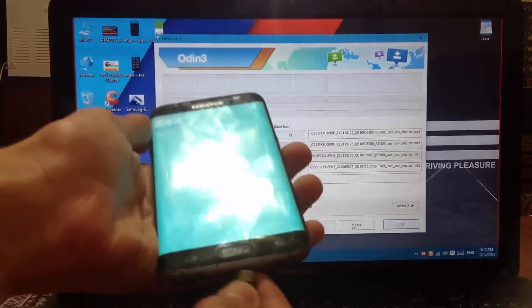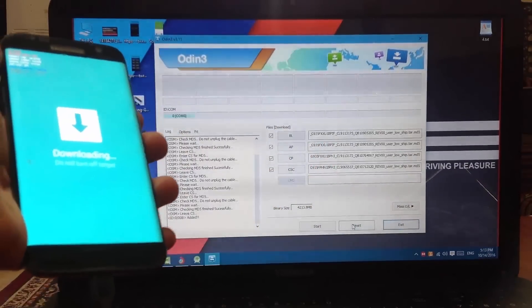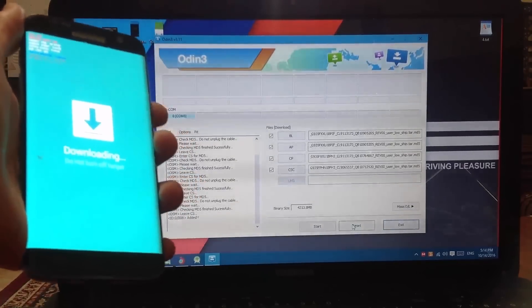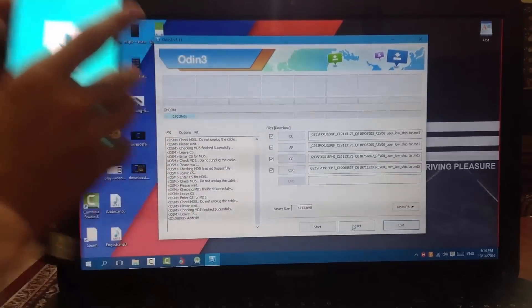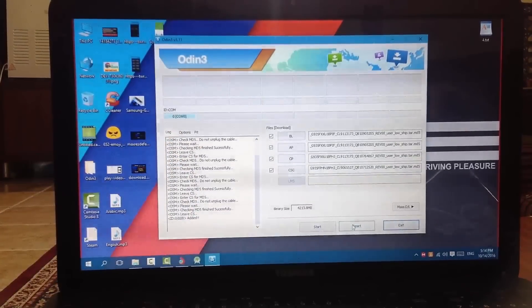Now you need to connect your device via USB. As you can see, I got the device recognized. Now let's click on 'Fix' and let it do its thing.